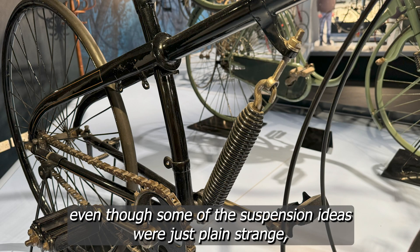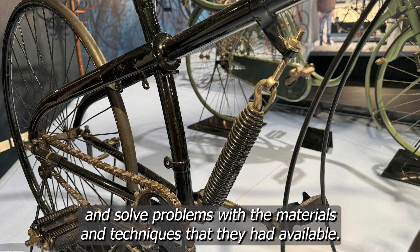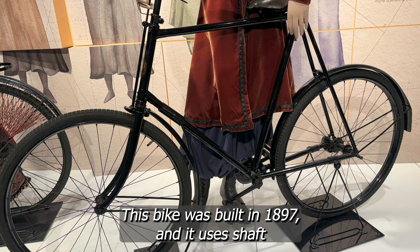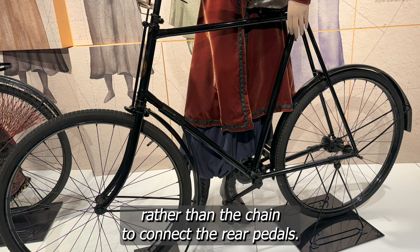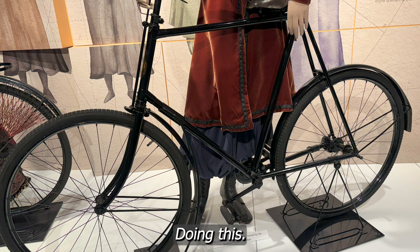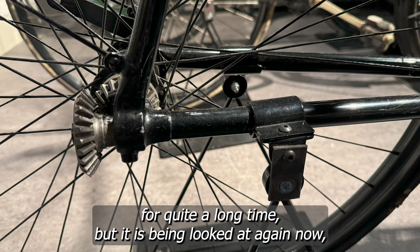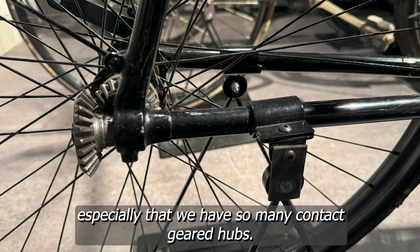Some of the suspension ideas were just plain strange, but they were the result of practical people trying to innovate and solve problems with the materials and techniques available to them. This bike was built in 1897 and uses a shaft rather than a chain to connect the rear pedals, and it wasn't the only bike here doing this. We know now that the derailleur caused the end of these shaft-drive experiments for quite a long time, but it's being looked at again now, especially given how many compact geared hubs we have.